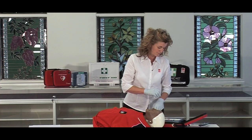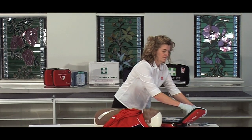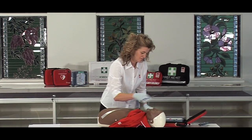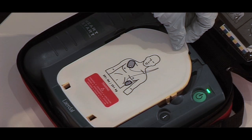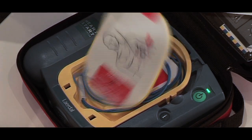Begin by removing all clothing from the patient's chest. Cut clothing if needed. When the patient's chest is bare, remove the protective cover and take out the white adhesive pads.